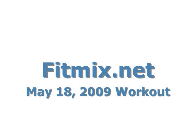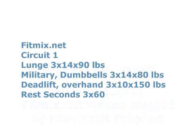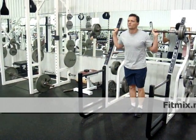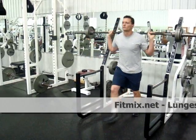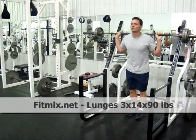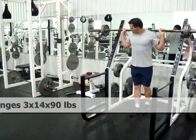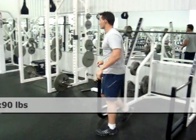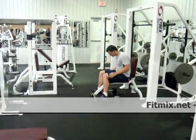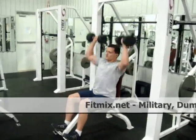Welcome to fitmix.net workout from May the 18th, 2009. This is truly a 300 repetition workout. If you summed all of the reps and multiplied by three, you'd have 300. If you count it out by the video and multiply by three, you're not going to have 300 — we didn't get the recording started in time. It just happened to be 300. We looked at the rest of the week and it came in at somewhere over 300.